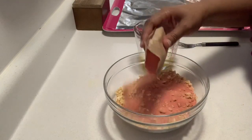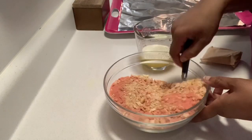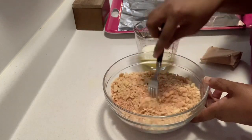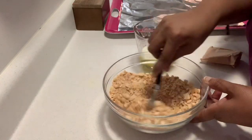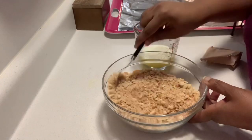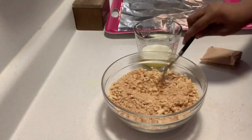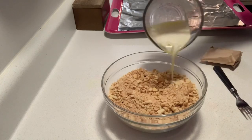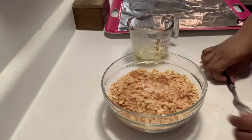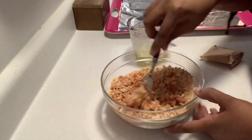Take the jello and pour about half of the mixture over the crumbles. Make sure to really mix that in so that it's incorporated throughout the cookie crumbles and hasn't settled at the bottom. Then take about half of the melted butter and pour that over the cookie mixture. This butter is what helps the jello adhere to the cookie. Make sure to mix that in very well.